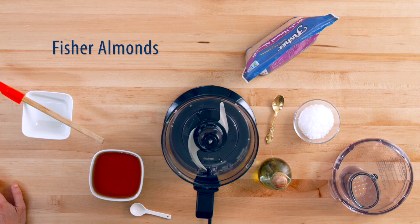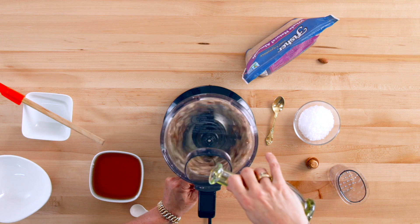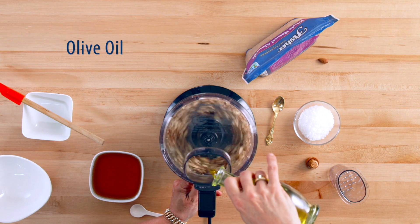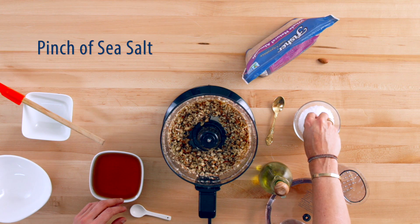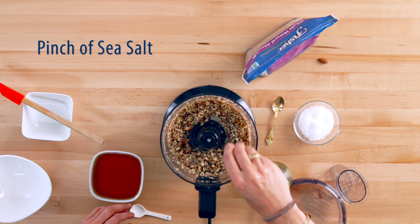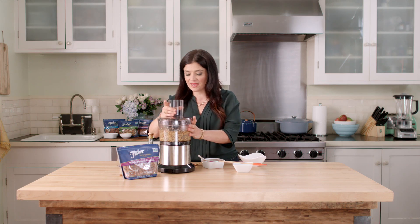I just take two cups of Fisher almonds, pulse them a little bit to break them up, and for two cups of almonds I will add two-thirds of a cup of oil — in this case olive oil. And now here's the part where we add in our special flavors. In this case I'm going to add a pinch of sea salt, a hefty tablespoon of honey, and pulse just to mix it up again.